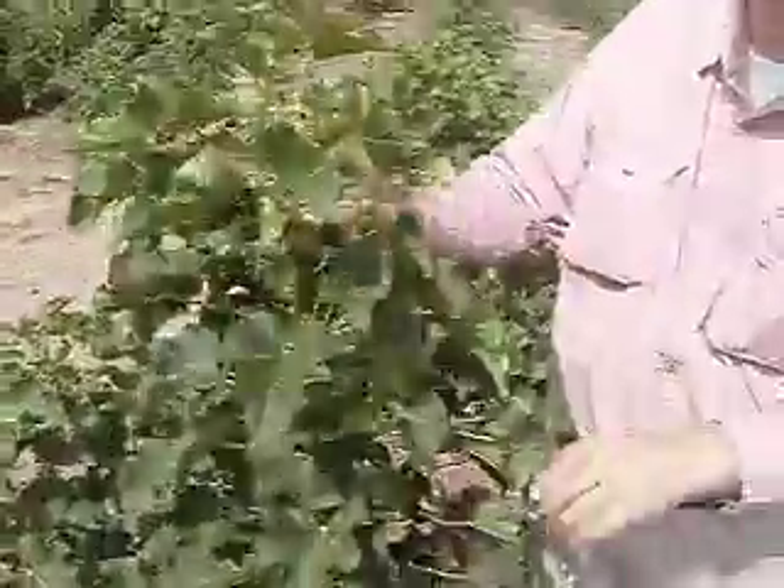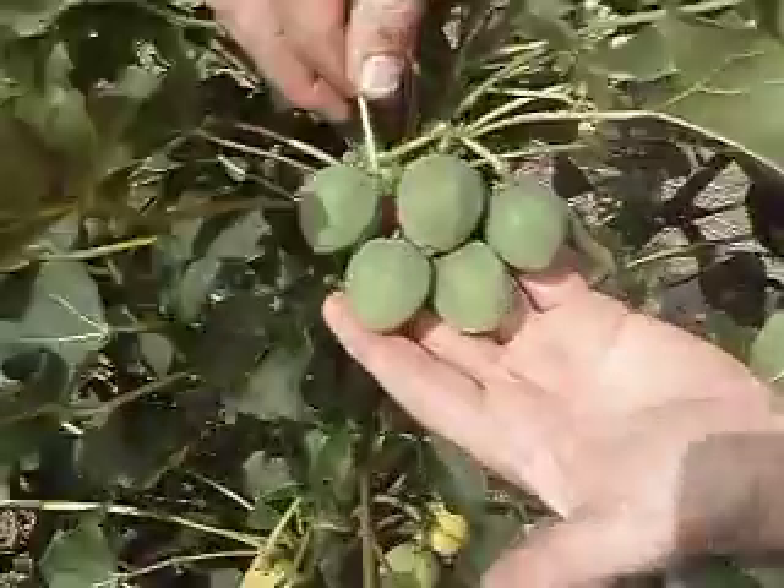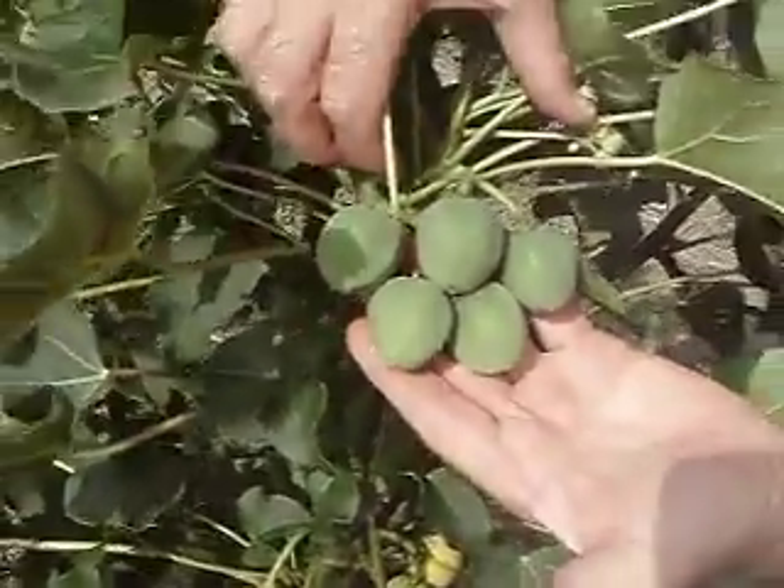More flowers coming here. But this is giving a lot of flowers. Here's a nice cluster here, and there's only five fruit here.